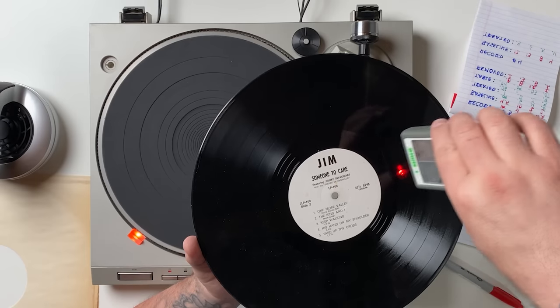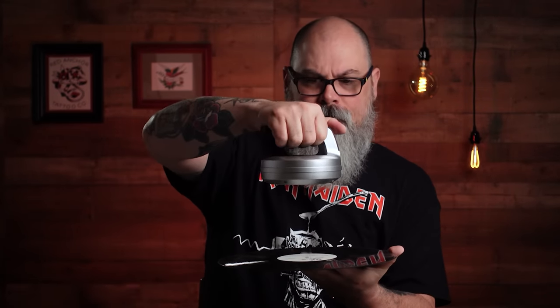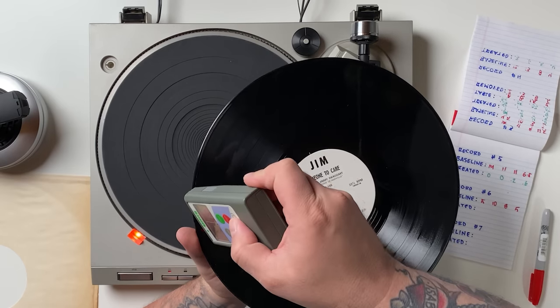Now, why not try holding the D-Stat stationary in the center of the record and see what that does? Readings before: 5, 9, 10, 5, 10, 8, 5. After the 15-second stationary cycle — 15 seconds seems a lot longer when you're just trying to hold your arms still — readings: 0.7, 0.1, 0.7, 2.2. We still got a pretty good reduction, but I don't think that's a method I'd want to use. We're not getting nearly as good numbers as with the circular motion method.